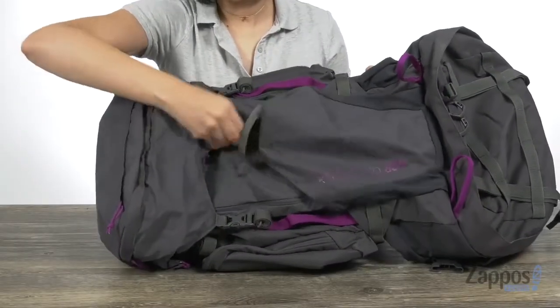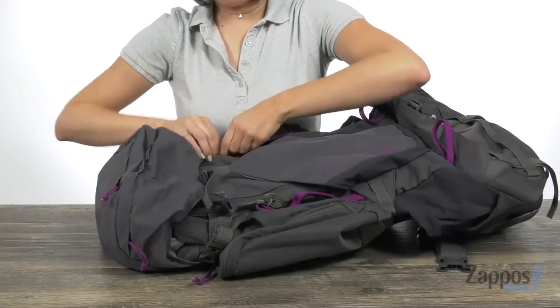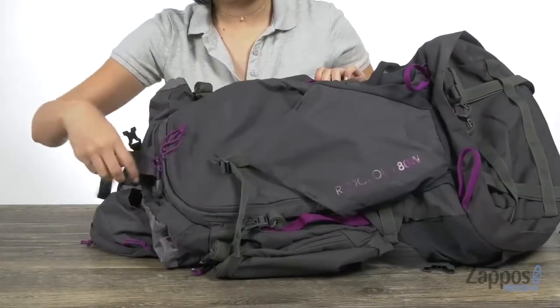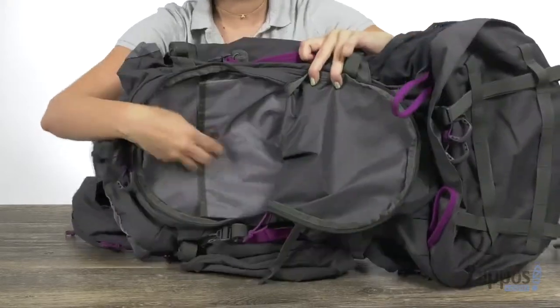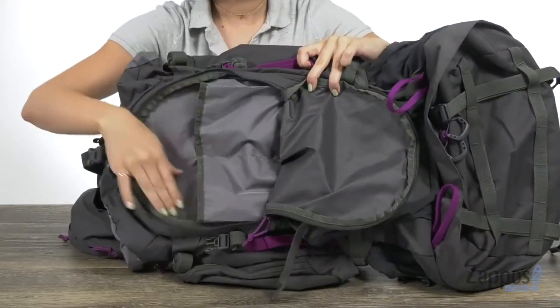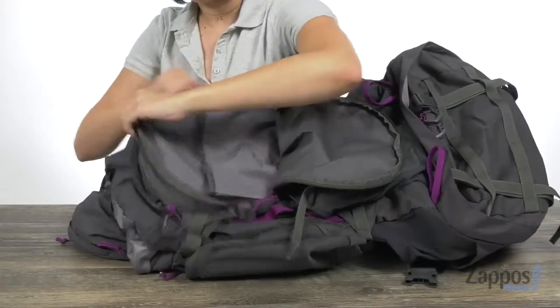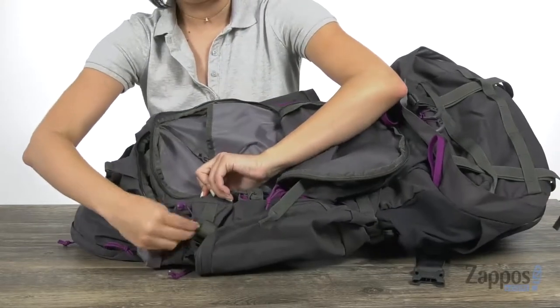It does allow a little bit of stretch there and it's got a clip to keep things secure. When we unbuckle these clips, it actually opens up the top of the backpack and shows off more storage compartments. All of these storage compartments open up with double zippers. There's a back slip pocket — two of them — and it gives you a little key leash.